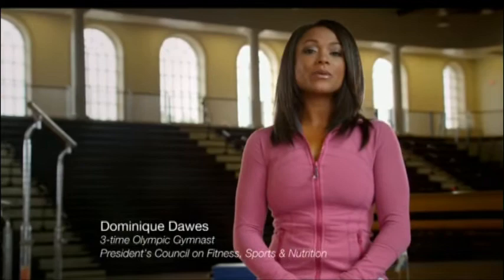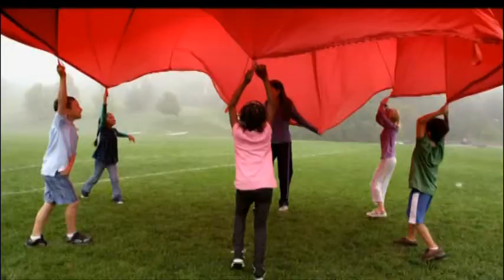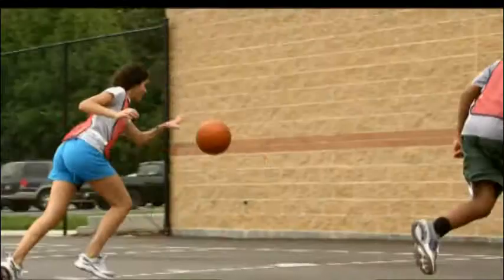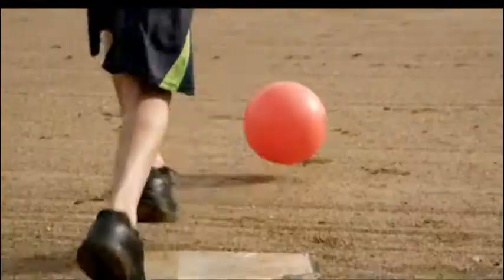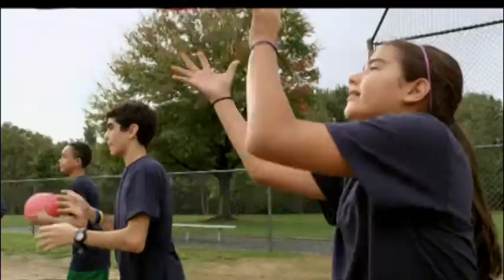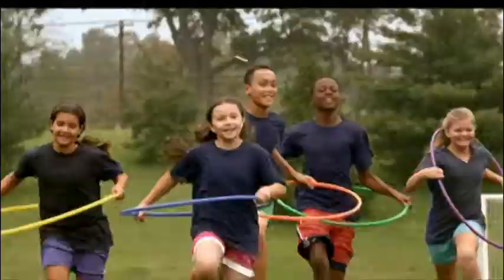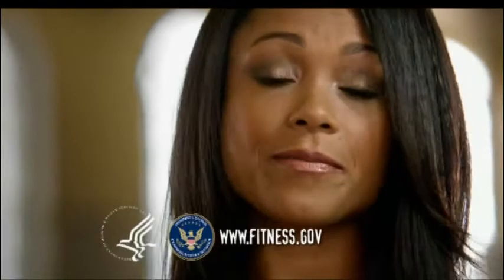I'm Dominique Dawes, and there's a big advantage parents can give their kids: making sure they get active at least 60 minutes each day. Studies show that physical activity not only helps kids stay healthy — it can enhance important skills like concentration and problem solving, which can improve academic performance. This means physical activity can help your kids in the most important game of all: life.